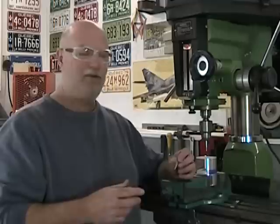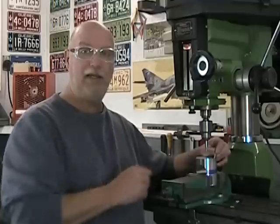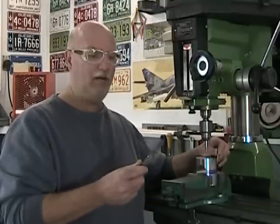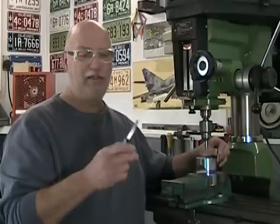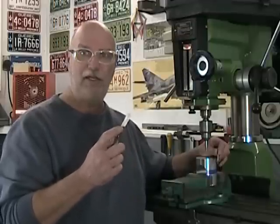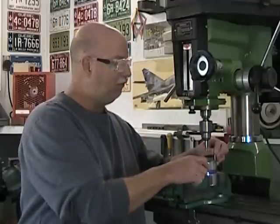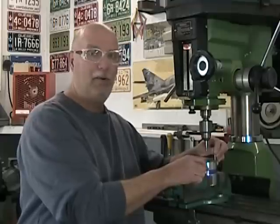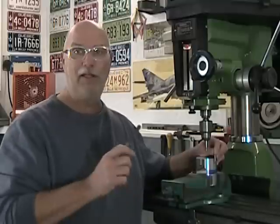The touch-off method is when I touch off an edge with something rigid — in this case, my center drill. It's hard to judge how much pressure we're applying when we touch off, and that's why with the touch-off method we use shim stock or a feeler gauge. I'm going to be using a ten-thousandths of an inch feeler gauge, positioning it between my center drill and my part. That way I can judge by sliding the feeler gauge back and forward how much pressure I'm applying and really get a good position.